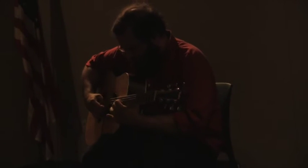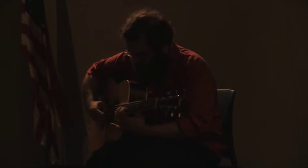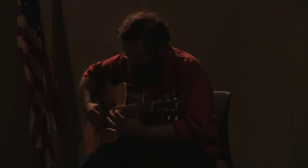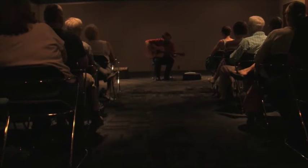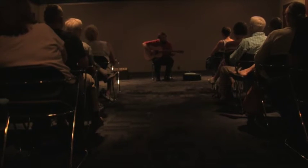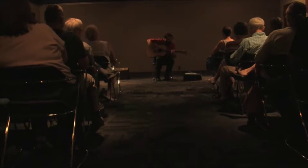Essentially it's the combination of playing a country blues guitar style on acoustic guitar and mixing it with the reach of contemporary classical music. It's an instrumental style of music, generally played solo on acoustic guitar.